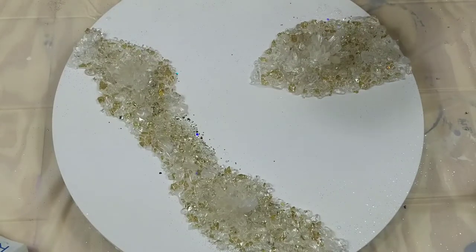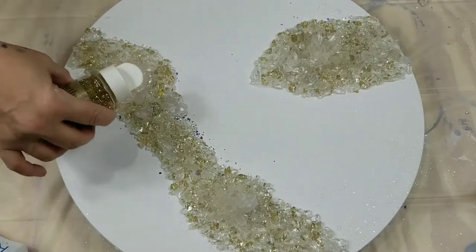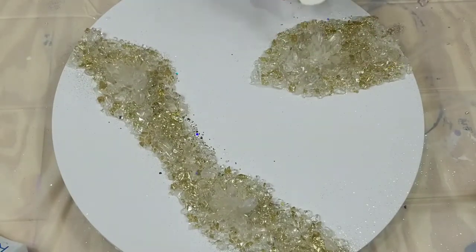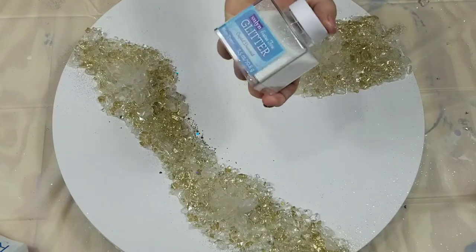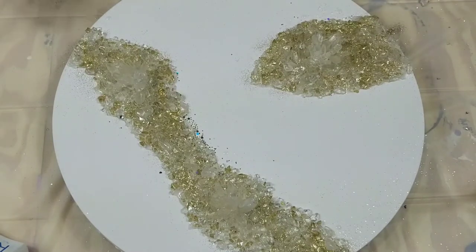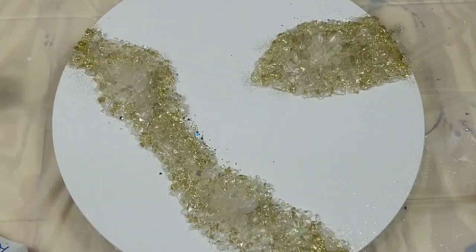I have some glitter here — this is Martha Stewart's Superfine Glitter in Gold. I'm just going to put a little bit down.